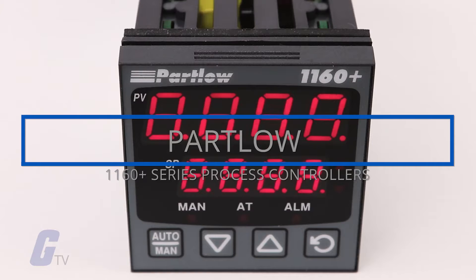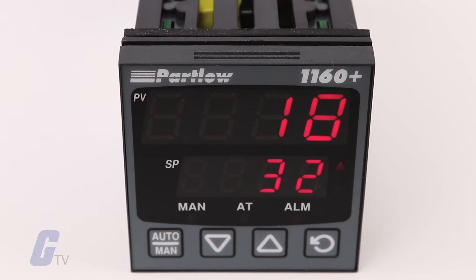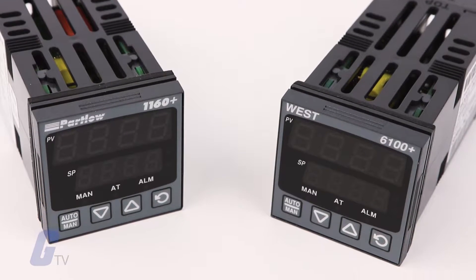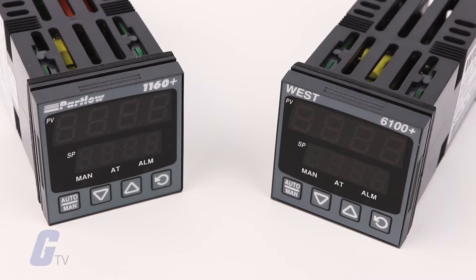The Partlow 1160 Plus is part of the Plus series of controllers that take flexibility and ease of use to new levels. The 1160 Plus controller is the next-generation replacement of the West N6100.